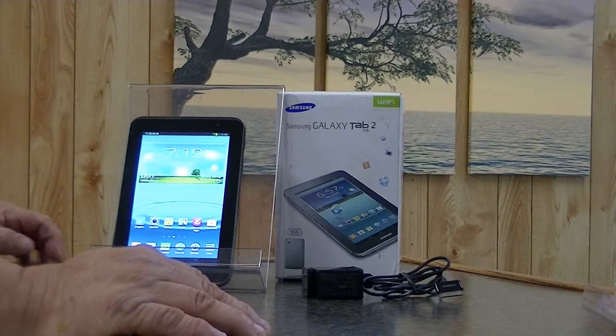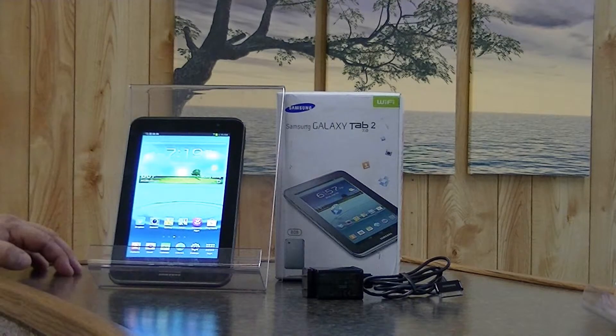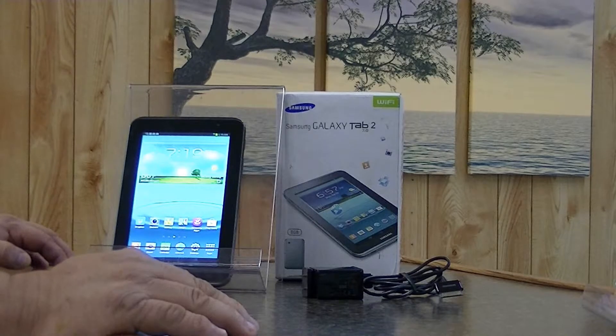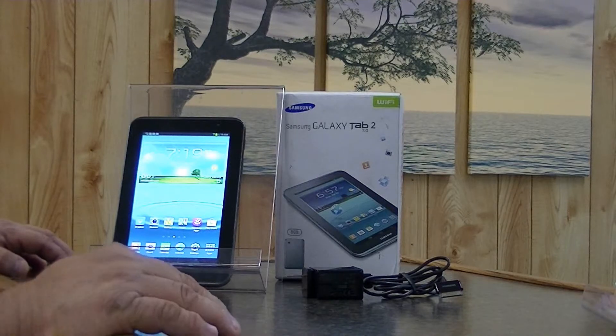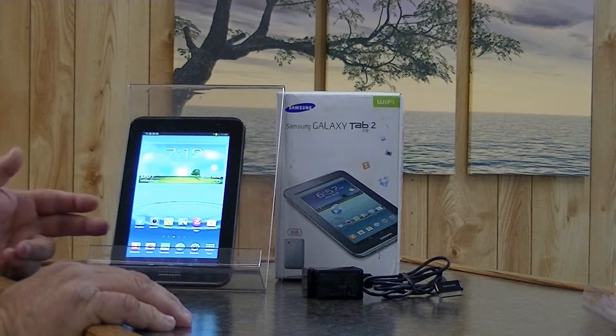However, if you are on a budget and you need a smaller tablet that has a camera, many people like the small profile and the 7 or 8-inch tablets, so this tablet may be for you. It does come with Kindle, Netflix, and YouTube.